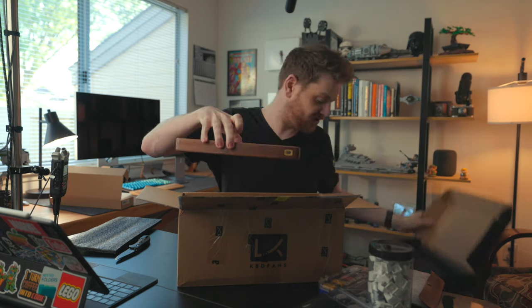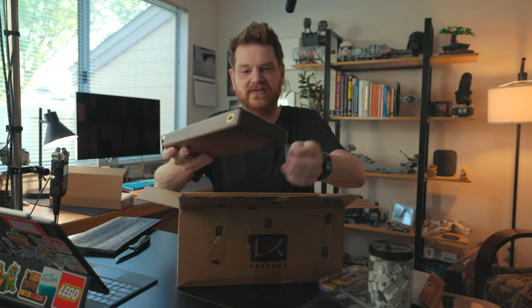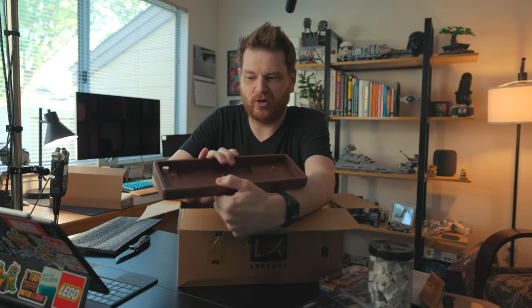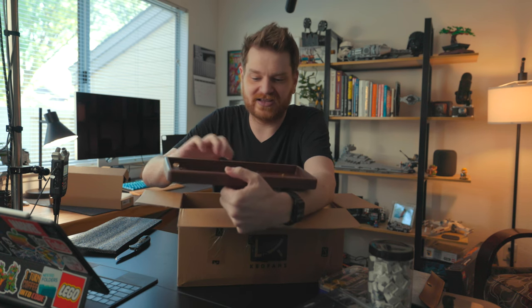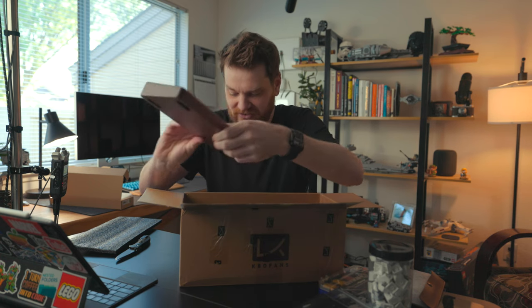This is the board itself — I'll put in some B roll once it's all put together. I absolutely love this solid wood; I think this is walnut if I remember correctly. It looks really nice and I'm very excited about this. And here are the screws and all that stuff.